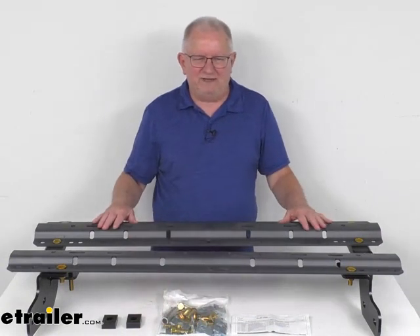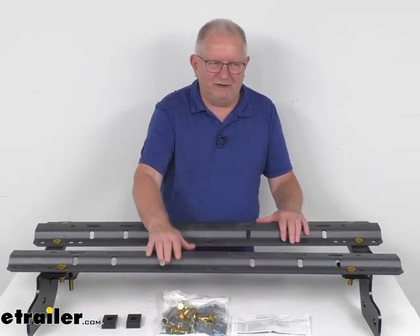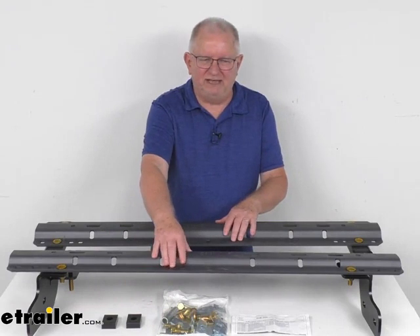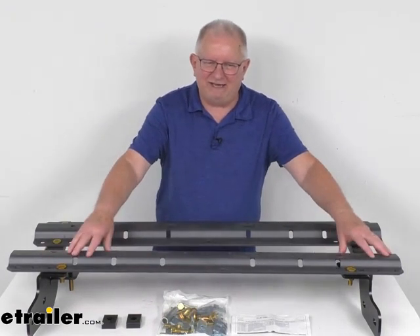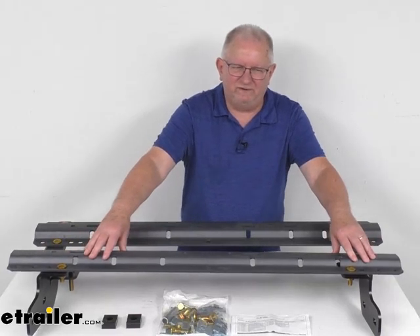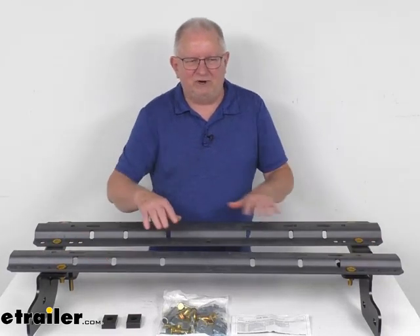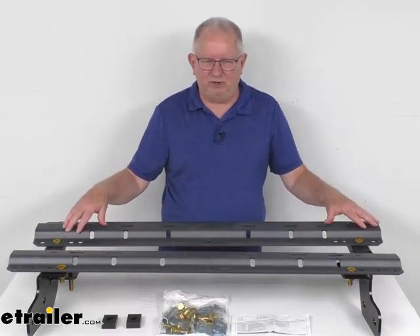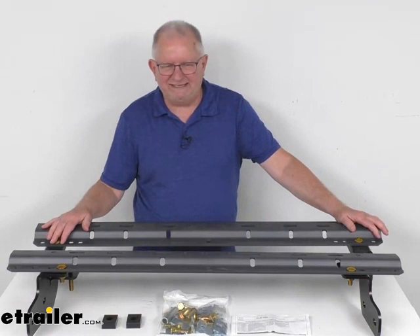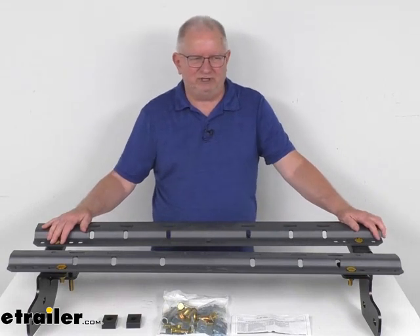If you notice, these visible rails install into your truck bed, and they have a dark gray finish to them. The reason is they match the dark gray finish of the Curt 5th wheels. And these rails are industry standard rails — they are compatible with B&W, Curt, Draw-Tite, Hidden Hitch, Husky, and Reese above-bed 5th wheel trailer hitches.